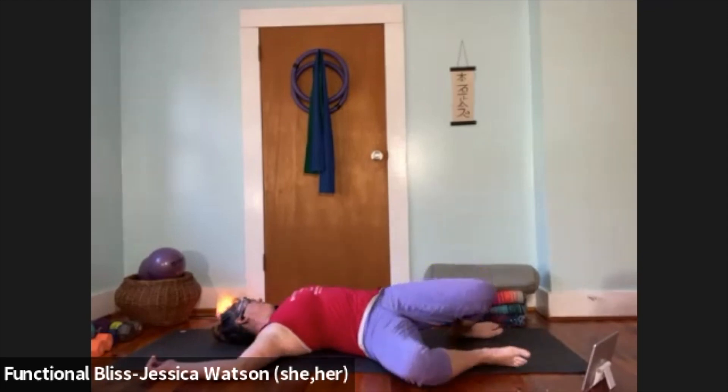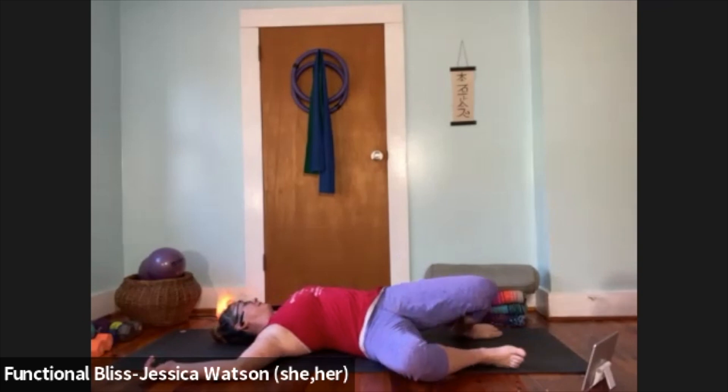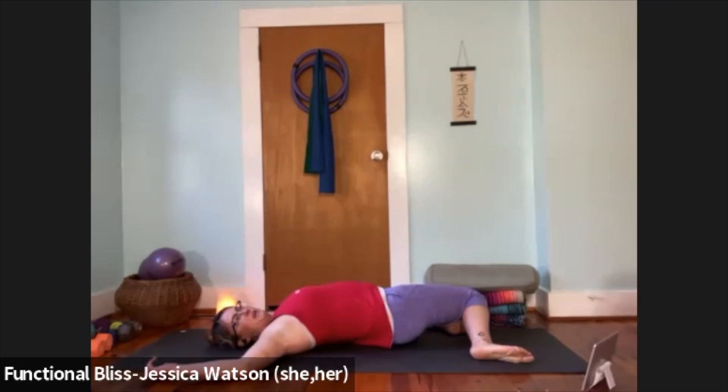The next time your knees drop to the right and your head turns to the left, stay there. Let your knees get nice and heavy. Take a nice deep breath in, then a nice slow breath out. On your inhale, bring it to center — head and knees come to center — and then as you exhale, knees drop to the left and head turns to the right. Stay there, let your knees get nice and heavy, take a nice big breath in, then a nice slow breath out.